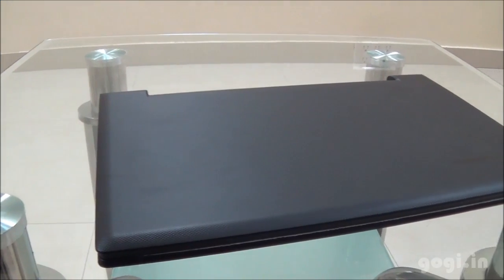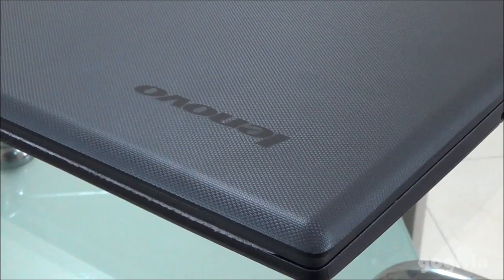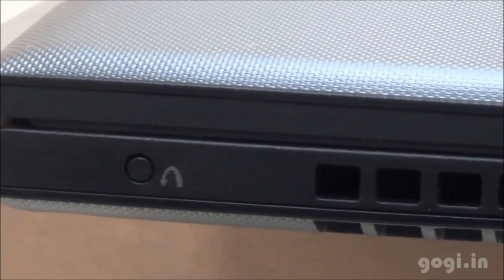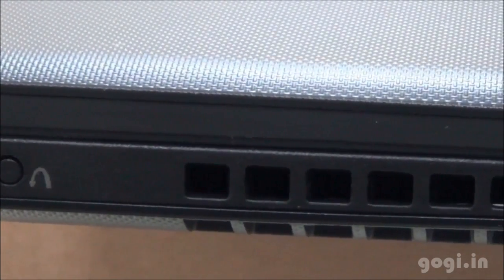Here is the laptop. The weight is around 1.5 to 2 kgs. It is black color with a texture on the top. This is the bottom view. There is a Windows 8 logo and the one key recovery button.